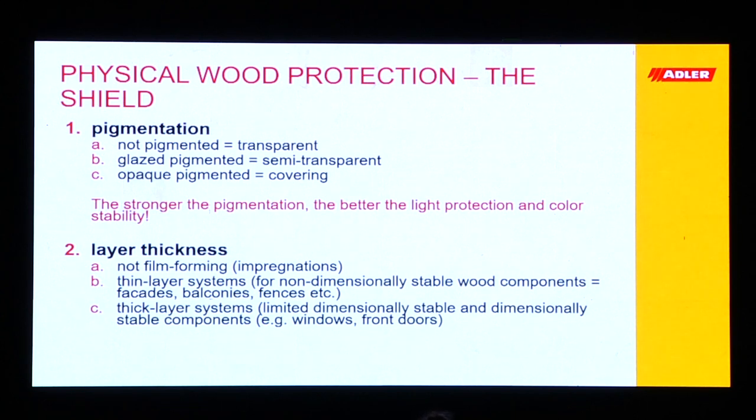Regarding layer thickness, we have non-film-forming layers or impregnations — like in the chemical protection mentioned earlier. We have thin layer systems that we recommend for non-dimensionally stable wood components — facades, claddings, canopies, fences — wood that we allow to swell and shrink. We have much better experiences with thin layer systems on these constructions. Thick layer systems we usually recommend for more dimensionally stable components like windows or front doors, because they don't swell and shrink as much.